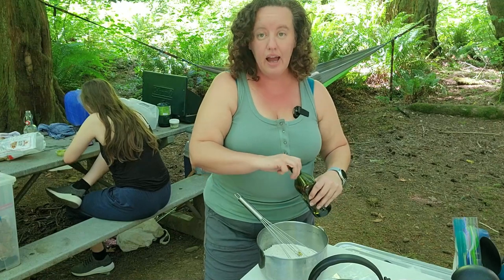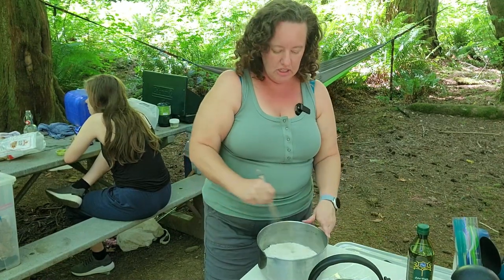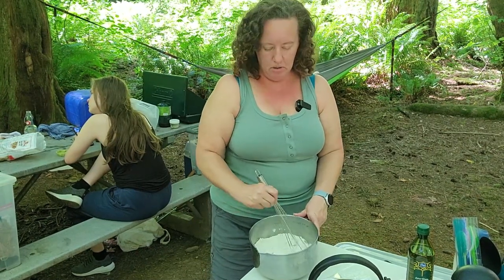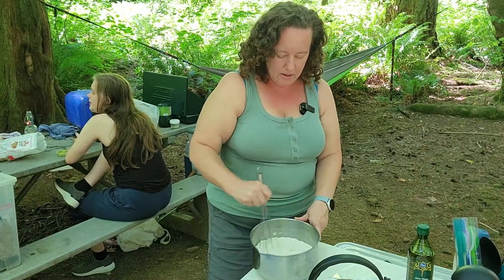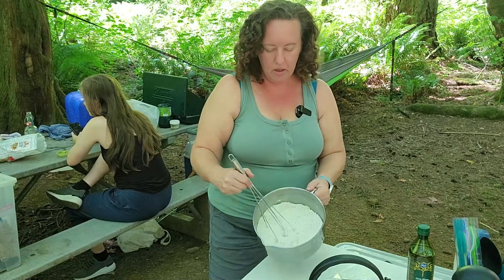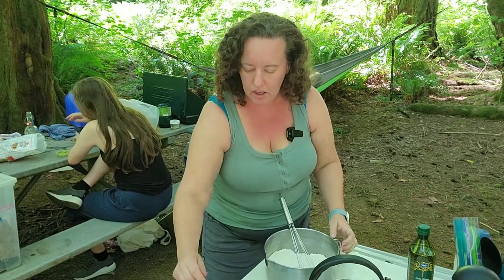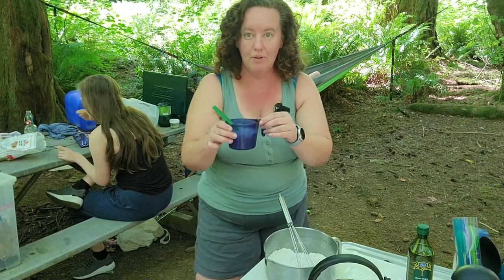I also packed a separate bag of extra flour just in case I need to adjust and make my flour better, and then maybe to help us roll out the dough later on. I'm going to get the olive oil nicely incorporated where it mixes into the flour, and then we're going to give this yeast another minute or two.